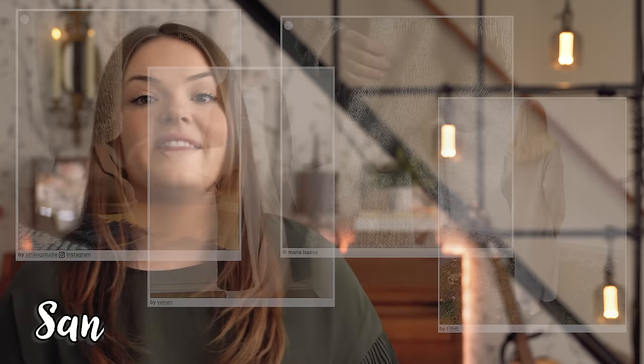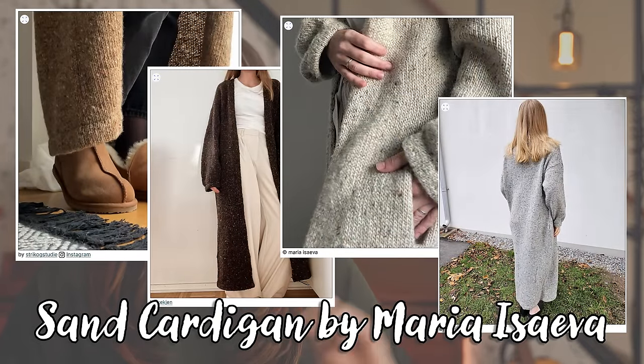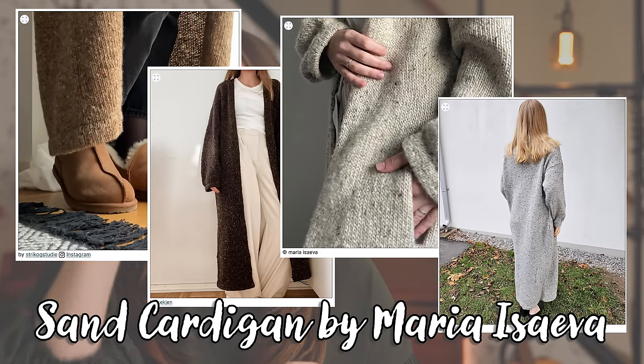Now let's move into the hottest topic of my recent WIPs, which has been in a complete standstill since we spoke last — my Sand Cardigan by Maria Isaieva. I'm knitting this in Noro Madara in the colorway Sake. It's my dream yarn and my dream cardigan. It's been on the needles for 30 days and I don't think the work I've done is very representative of that — but that's a good thing because it means I've been very careful making the smartest choices I can.